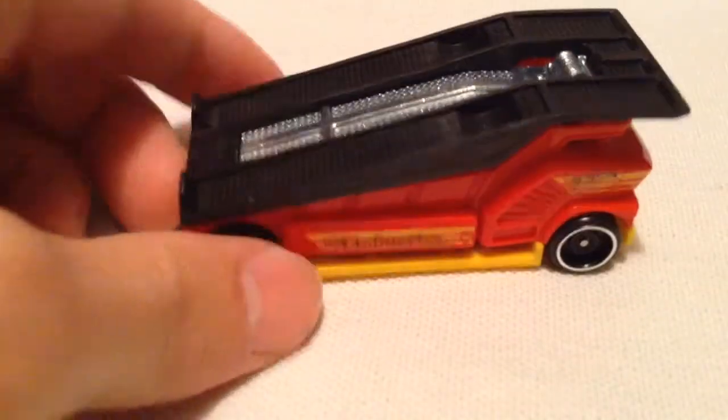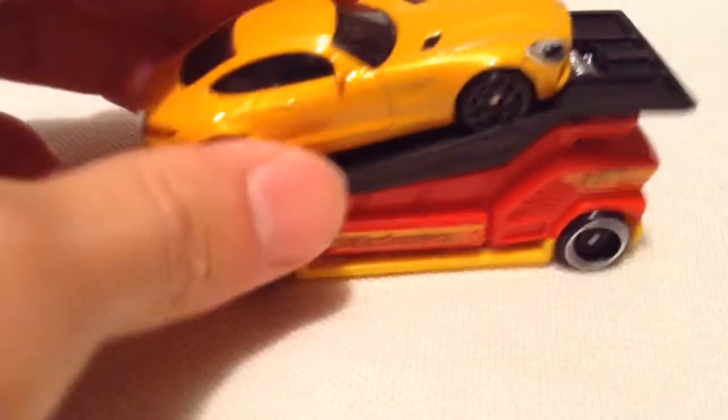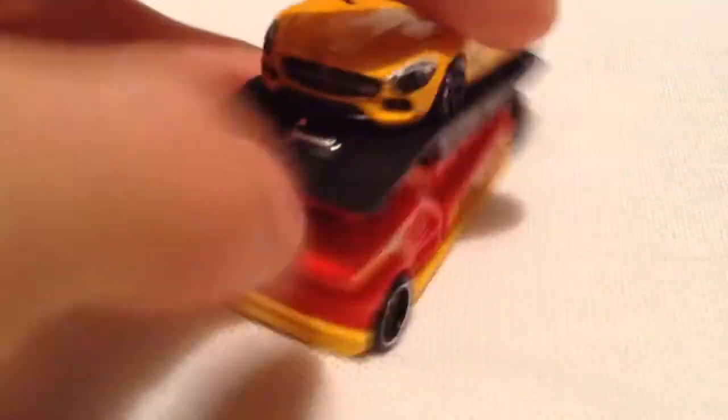So there it is, pretty cool. Of course you can put a car on top of it if you want to — say this Mercedes. I'll make a video on this one pretty soon, so there you go, pretty awesome.